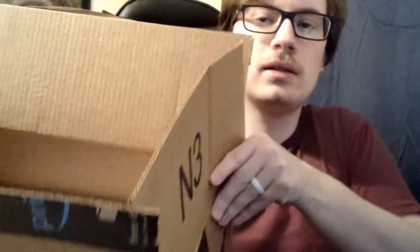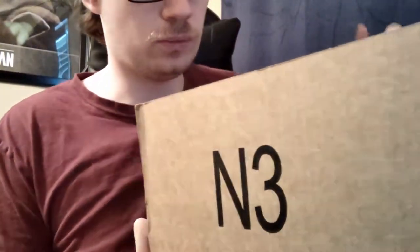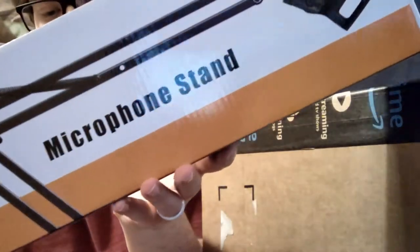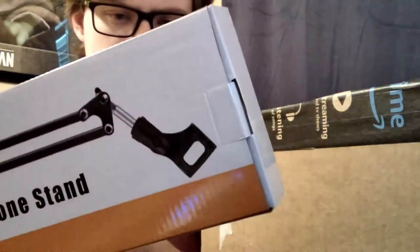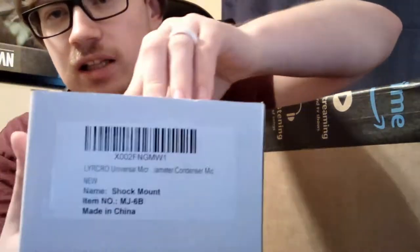This one has zero bubble wrap. You can kind of peer into what we've got here. Let's start with the one thing you can see — this is just a mic stand; you can see the brand there. I think it was like a $20-ish dollar mic stand. I was going to buy a bundle that included all these things together, but I couldn't find one for a decent price that had exactly what I wanted, so I bought these parts separately.